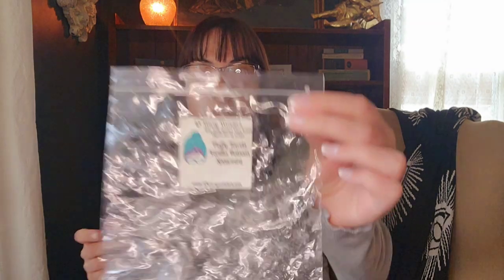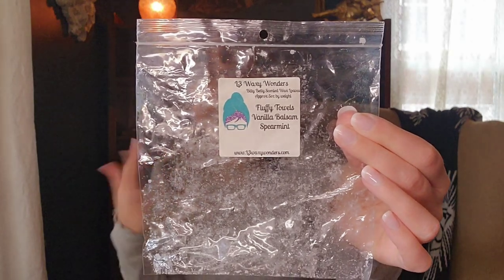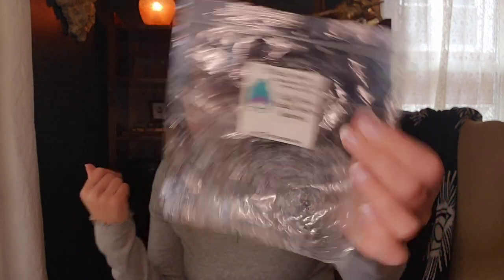The next L3 one is Fluffy Towels Vanilla Balsam and Spearmint, which I put in the bedrooms and bathrooms. This was really nice. That Fluffy Towels is like a warm fluffy laundry scent, and with the balsam and the freshness from the spearmint, it's really comforting. I would pick up any blend like this — it doesn't necessarily have to be this specific one, but I did enjoy it.